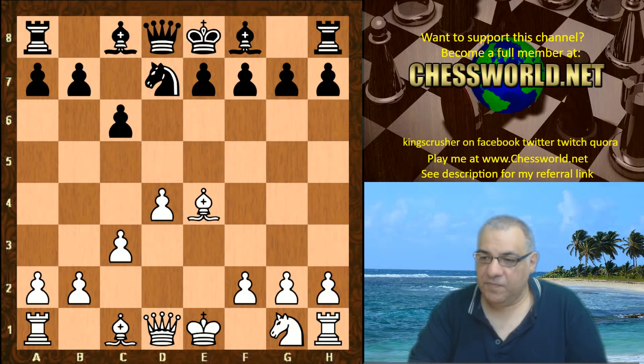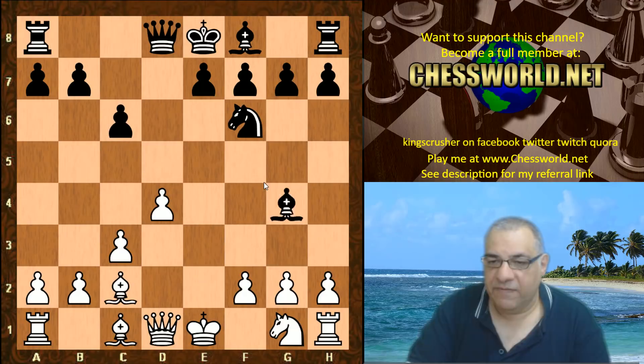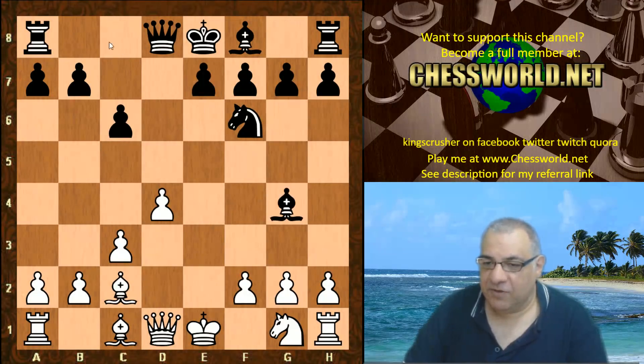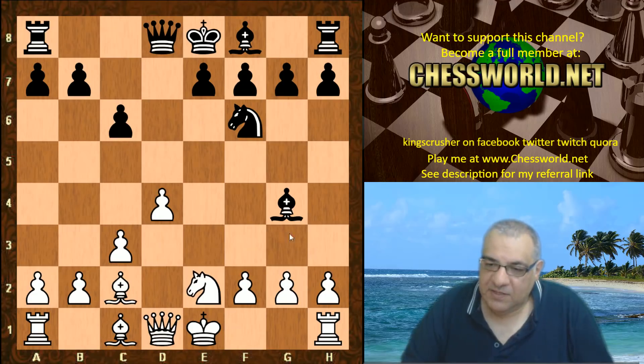Black takes on e4 and then plays f6. The Bishop drops back. Bishop g4, trying to keep the Bishop outside of the pawn chain before locking in. This would look like a very sad Bishop. So with tempo hitting the Queen here, Ne2 is played with an option to stretch out the pawns.